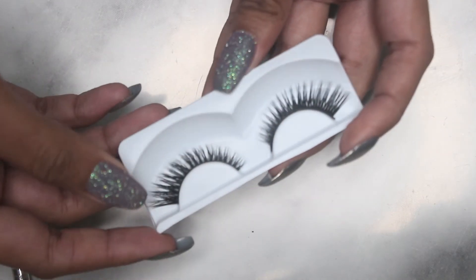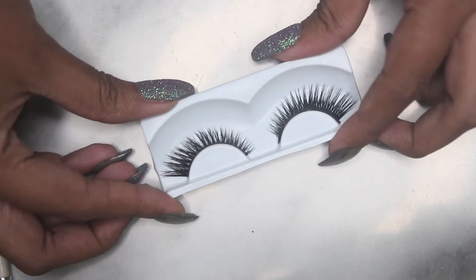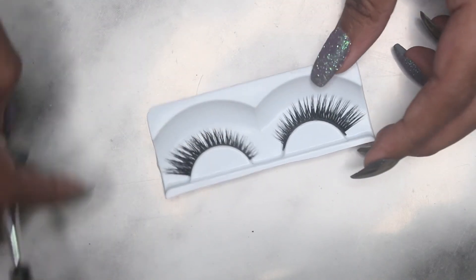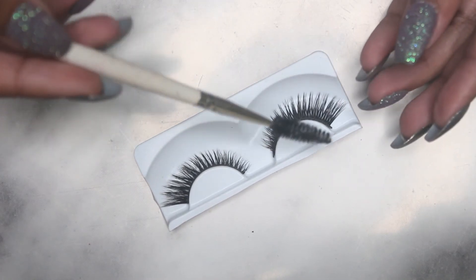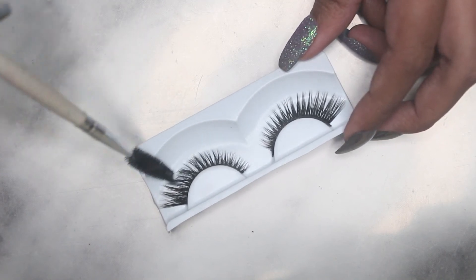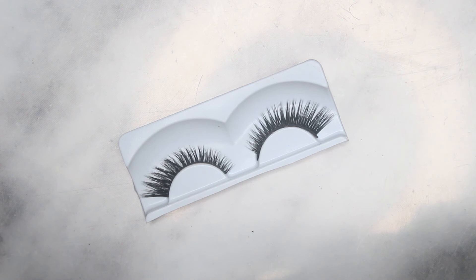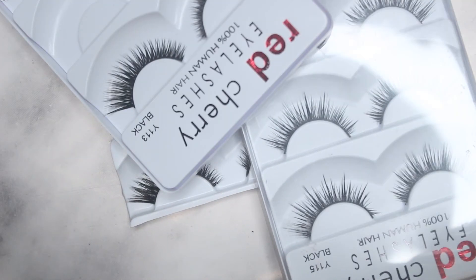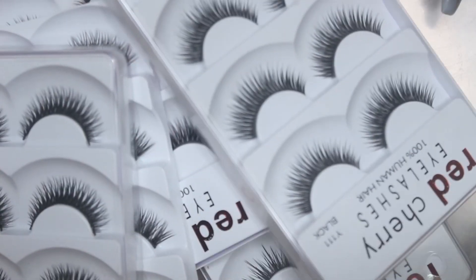I am literally obsessed — this looks so natural in person. I don't know if the camera is doing it justice, but it gives that premium feel instead of the cheap looking feeling. This looks so natural, oh my god! I'm kind of obsessed with this; I have to do this to all of my eyelashes now.